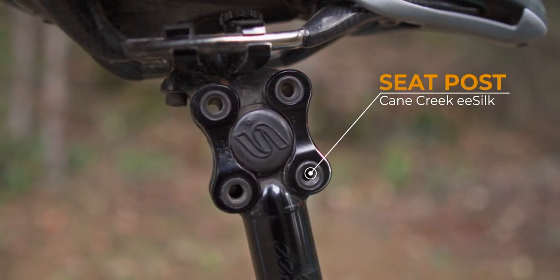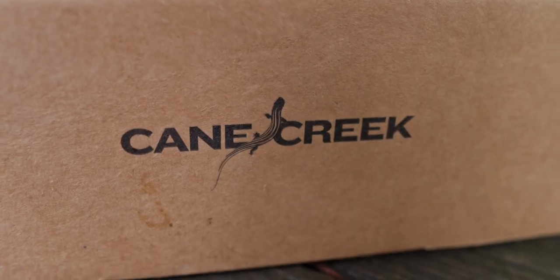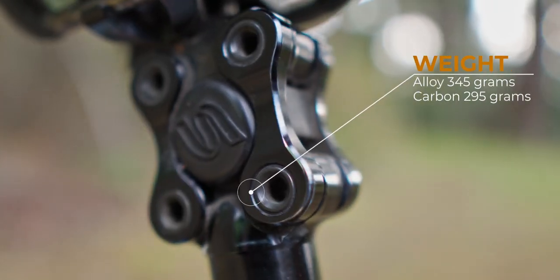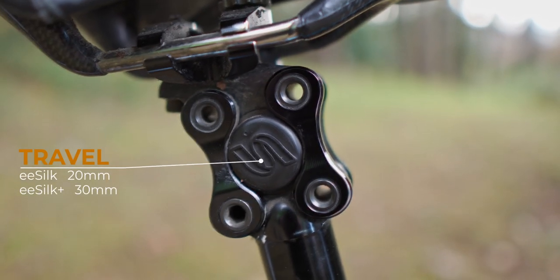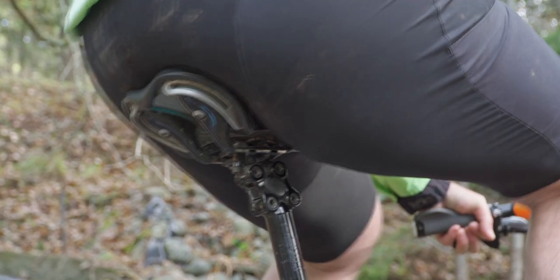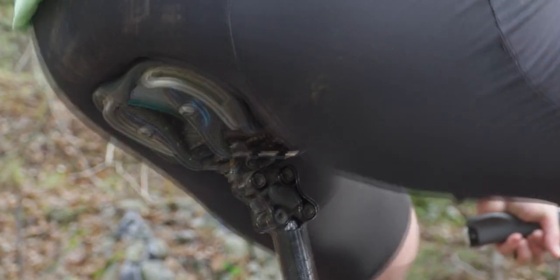Let's get into seat posts. Do you remember the original Thudbuster post from Cane Creek? Yes, they're still made. The eSilk is the little brother version based on the same design with 20 millimeters of travel. Cane Creek has these available in 27.2 or 31.6 post sizes in aluminum or carbon. I really like this seat post — it smooths out all the bumps that can be a real pain in the butt during an all-day ride.